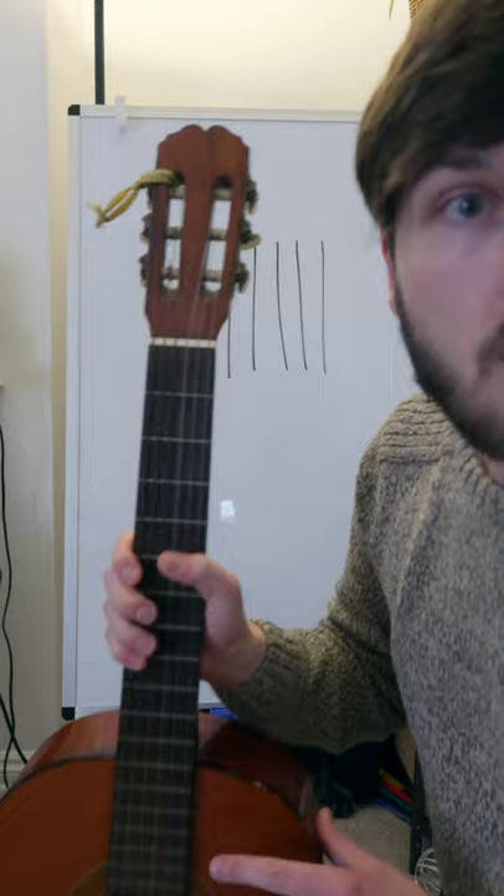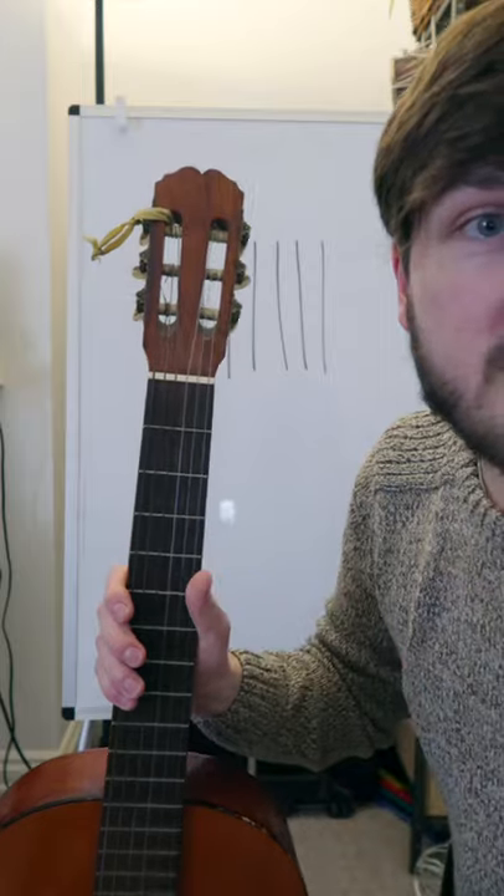Did you ever wonder how to read these on the guitar? Six vertical lines — one line for each of the six strings on the guitar.